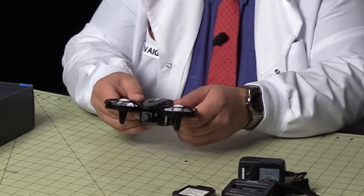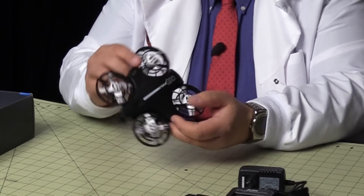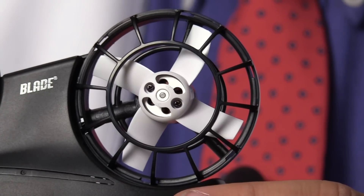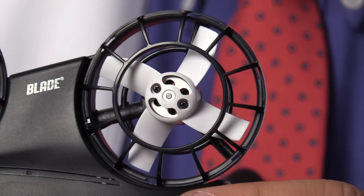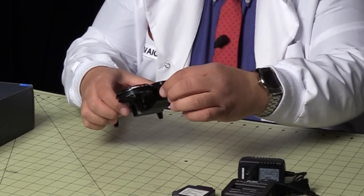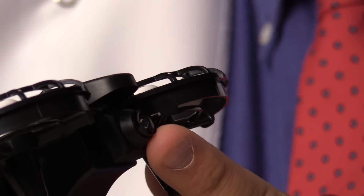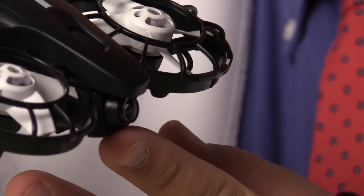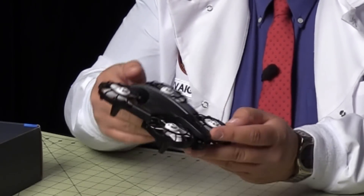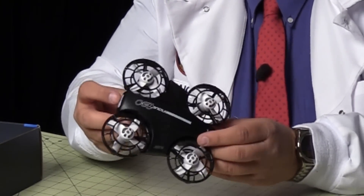It actually feels pretty sturdy and it's light. They call it Inductrix because the fans are kind of ducted. It's a four-bladed brushless motor setup. It's also got a small camera right in the front — you can tilt it up and down. So if you're flying very fast forward, you tilt the camera up so it can maintain your horizon. Only two buttons that I can see on the aircraft, one in the front and one in the back.